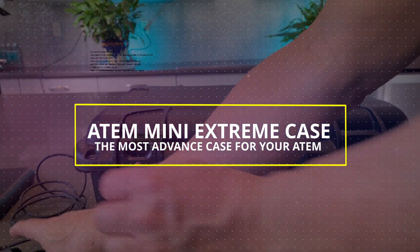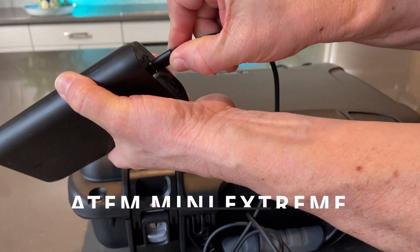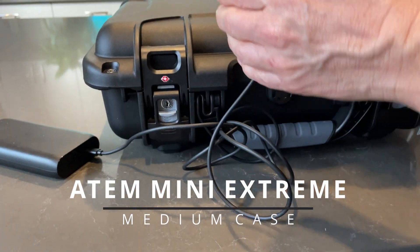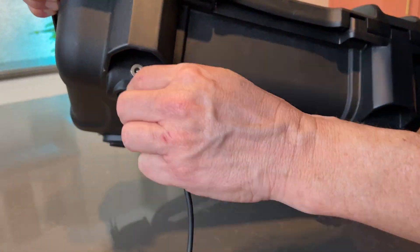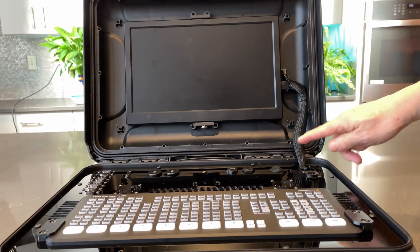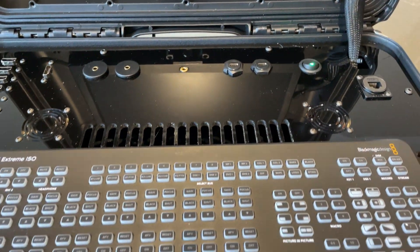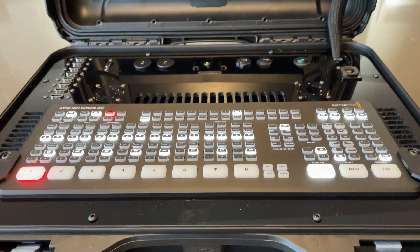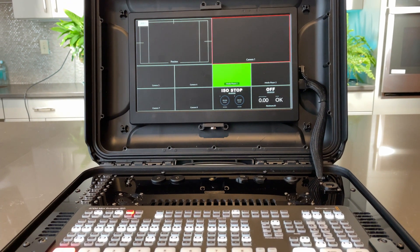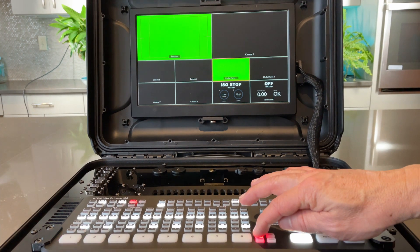This is the most modern and advanced case for your ATEM Mini Extreme. The best innovation in the development of cases for ATEM Mini is this beautiful and functional case that allows you to use all the connections of the ATEM in the upper part of the frame. It allows a hermetic and secure closure to be able to travel. The case is resistant to impact, water, and heat, and meets all the regulations required by the authorities to travel with it.